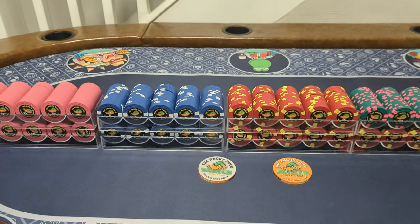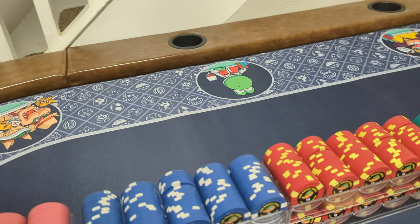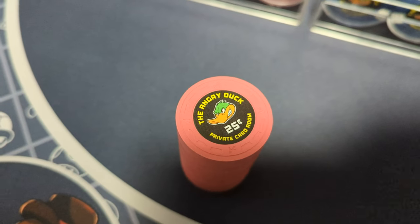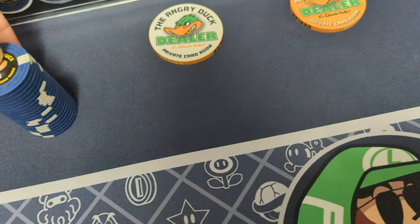I chose the A-mold. It's a really nice clean mold. And I think these came out really well.